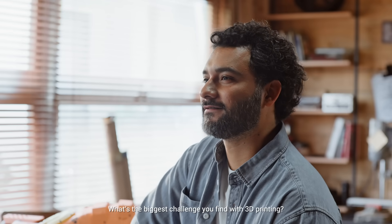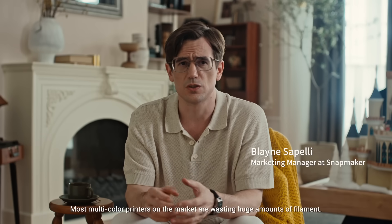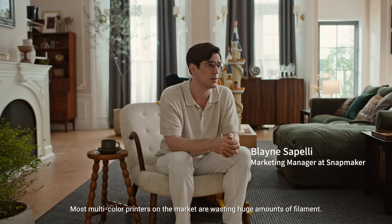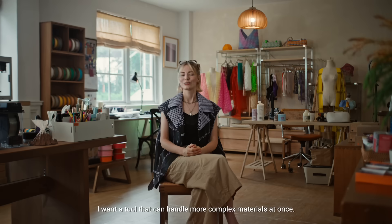What is the biggest challenge you find with 3D printing? Well, definitely speed. The faster the machine goes, the more I can build. The waste problem — most multicolor printers on the market are wasting huge amounts of filament. Materials is the biggest thing. To be able to create more comfortable and stylish designs, I want a tool that can handle more complex materials at once.